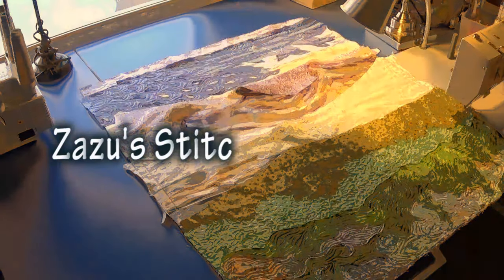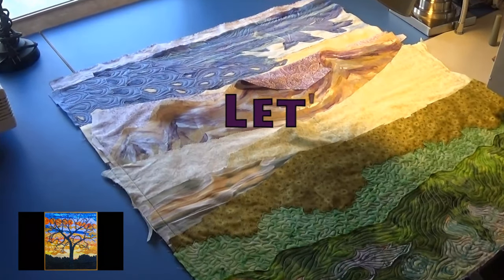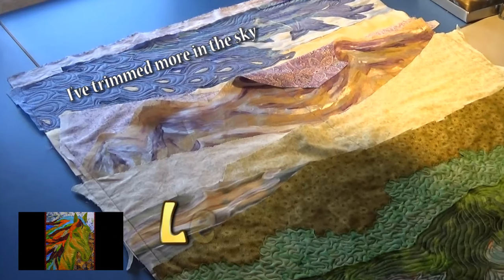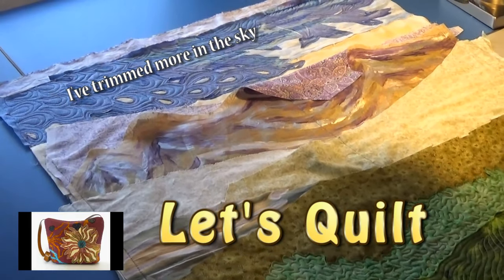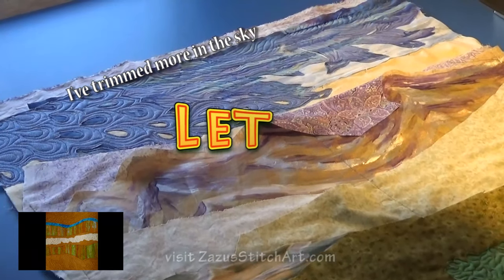Hi, this is Beth. Today we're going to work on our wall pieces some more. First we're going to stitch the mountains and then we're going to finish stitching the sky. We're going to talk about a lot of little things. We'll also talk about a drawing that I'm going to run to give away some items that I've made.